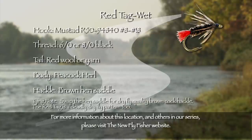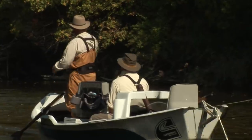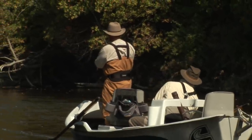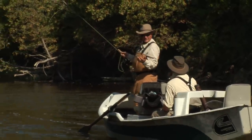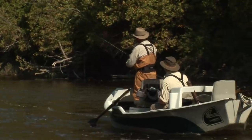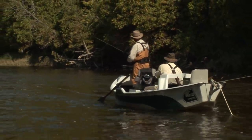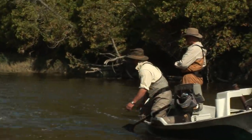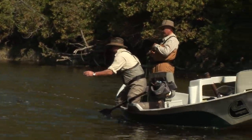If the orange and partridge doesn't work for you, switch to the red tag. We changed the fly and two, three casts later we got a fish. Like Rob says, red and peacock — they like that. Lively little fellows.